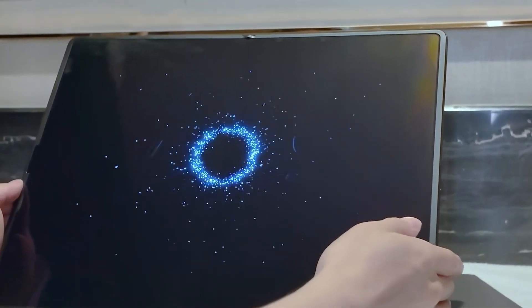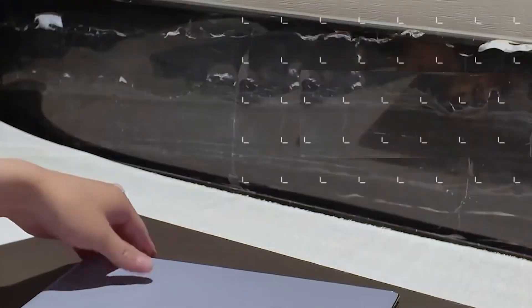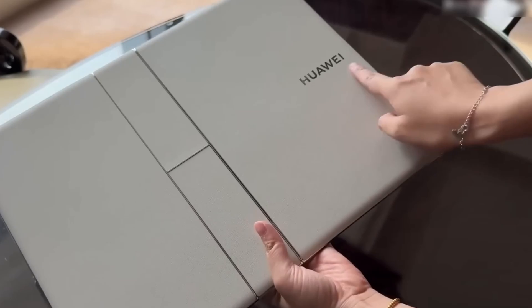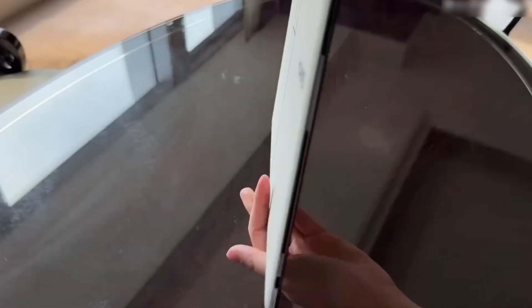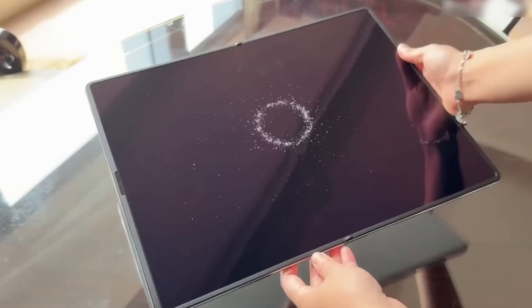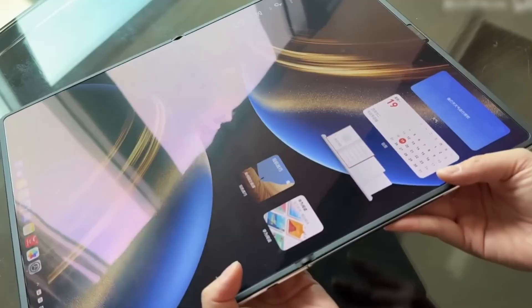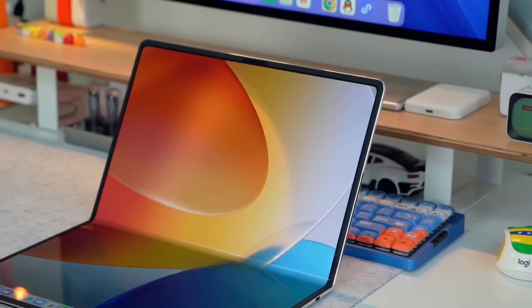Huawei has introduced some interesting details about its new device called the MateBook Fold — the world's first foldable PC with a huge 18-inch screen. But what really makes this device stand out isn't just its big foldable display; it's the special cooling system built inside. Recently, Richard Yu, the chairman of Huawei's consumer business, shared a video where he opened up the device to show what's inside.